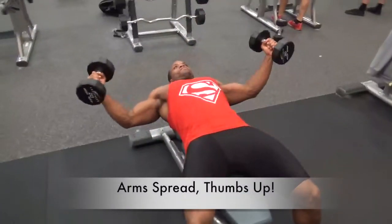The flat bench chest fly — pay close attention, this exercise can get complicated but we'll make it easy. First thing you want to do is have your feet planted to the ground, spread your arms, and at the end of your extension keep your thumbs pointed upwards. This is important.